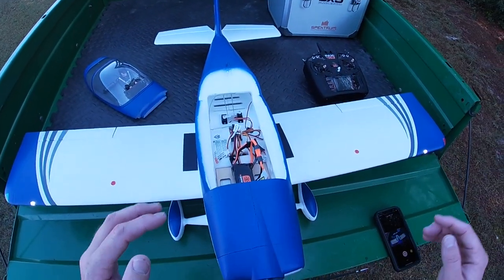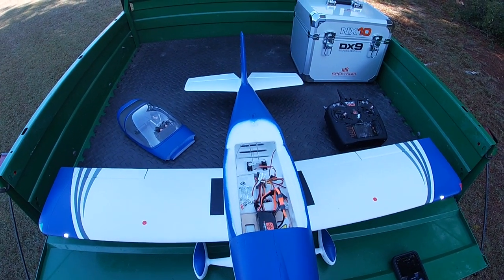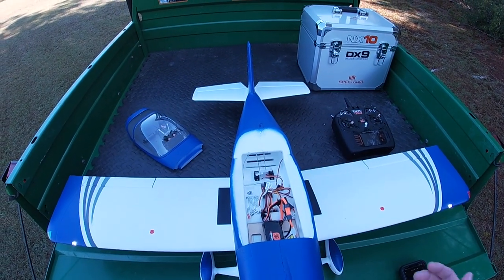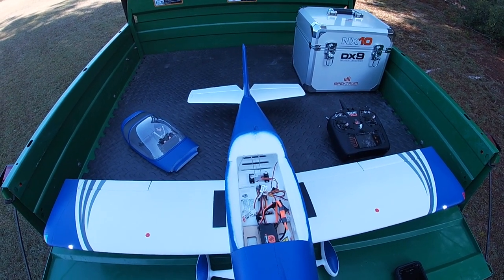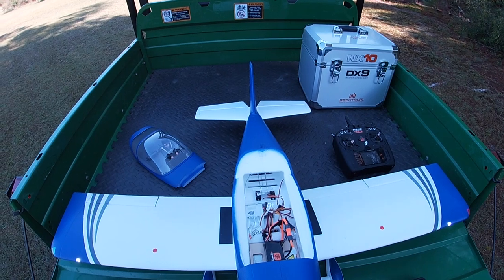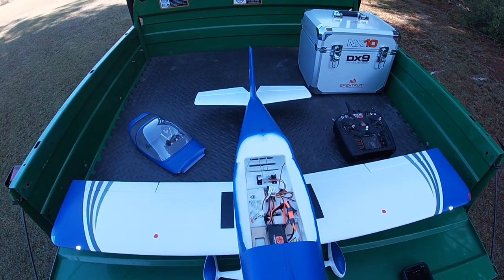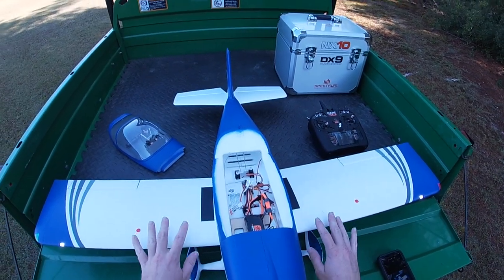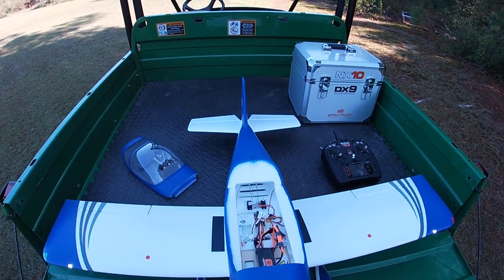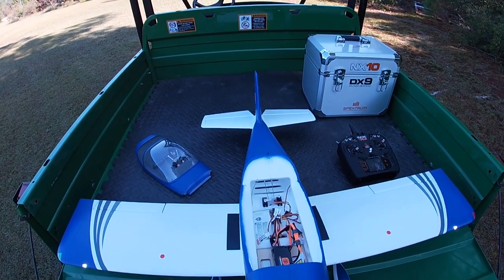I've got everything dialed in. With this airplane, it was one of those — manually set up your trims, make sure they're all straight, do your CG about where you think you want to fly it, and fly it. And it's like one click of trim and it's done. There's nothing else to do. Within a couple of flights you get very comfortable. Three or four flights in and you're doing low pass inverts — you learn the airplane very quickly.